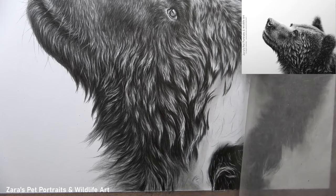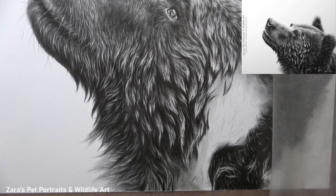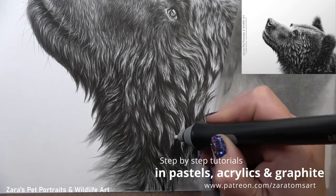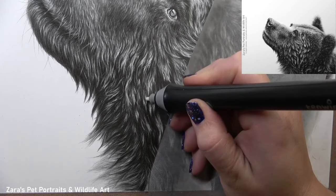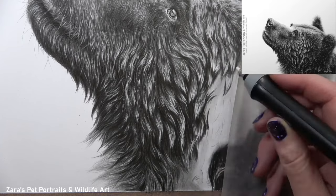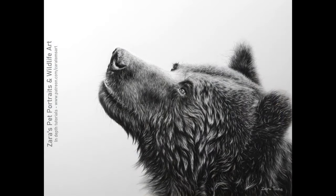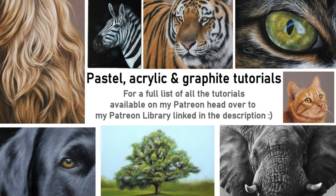I really do hope that this video has been useful. If it was, please give it a like — it makes a huge difference to my channel. I upload a couple of videos to YouTube every week, so if you'd like to get notified, don't forget to hit the subscribe and bell button. If you're interested in drawing along to this bear or any of my other real-time step-by-step tutorials, I'll link my Patreon in the description below. If you've got any art-related questions, feel free to pop them in the comments. Thank you so much for watching.